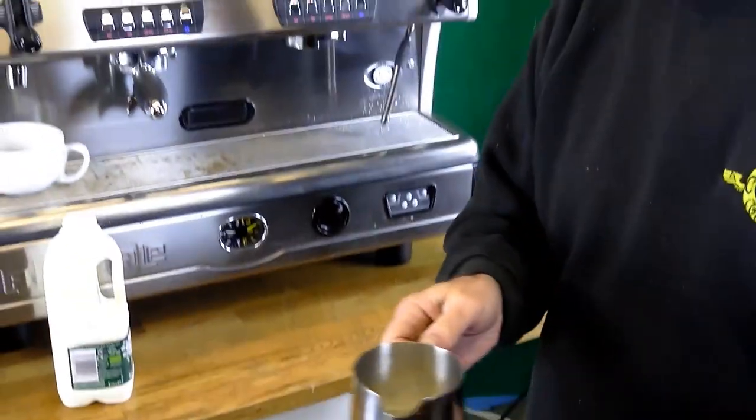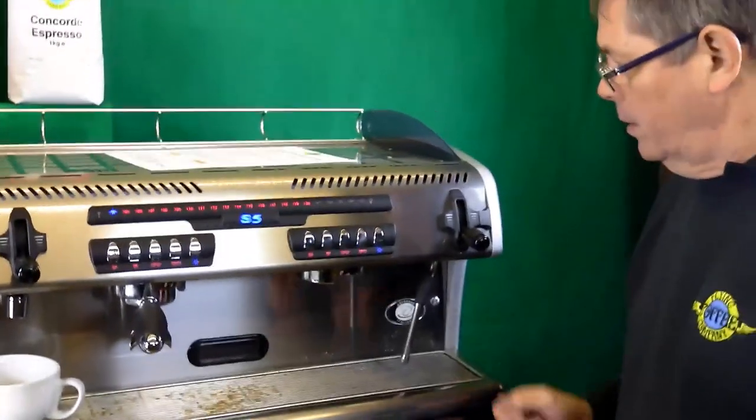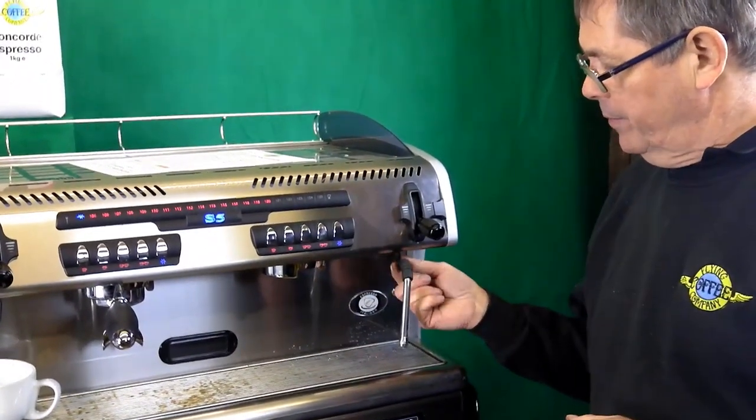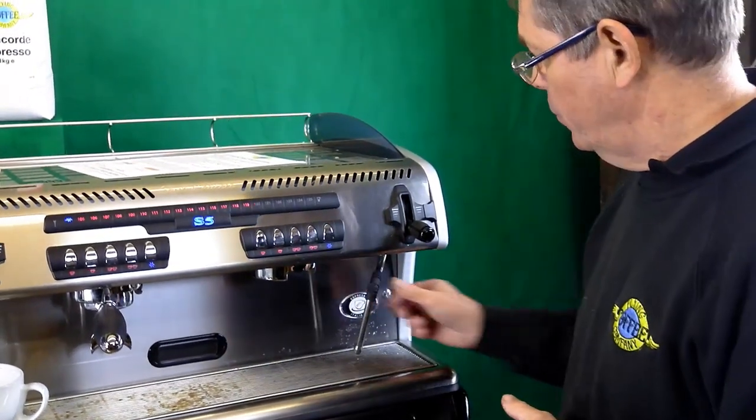We'll now go to the machine and prepare it for foaming. If your machine hasn't been used for a while, or the steam arm hasn't been used for a while, it will be full of water — the steam has condensed in there — and we need to get rid of that water first.